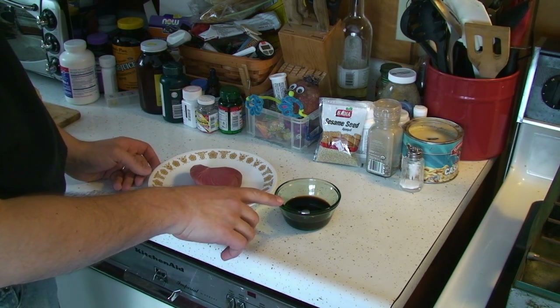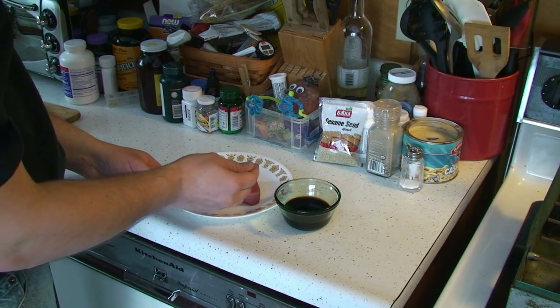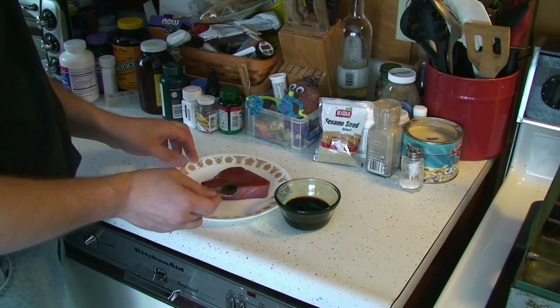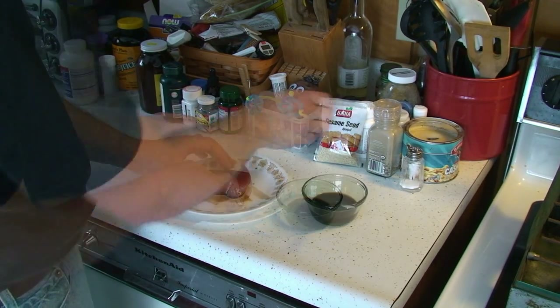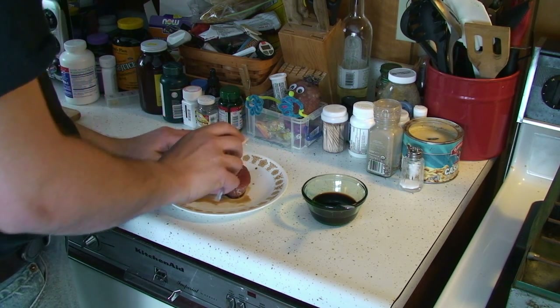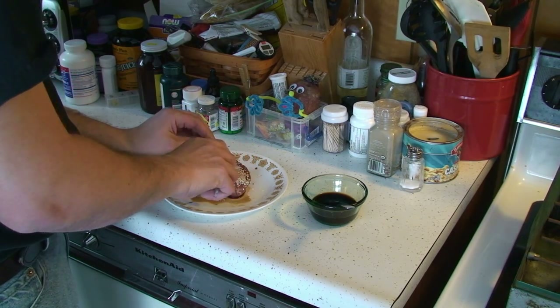I've got some soy sauce here mixed with honey. I'm going to just coat my tuna with the honey soy sauce mixture — just get it on there on both sides. And now we will make with the sesame seeds. The idea is to get a good crust of sesame seeds on here.